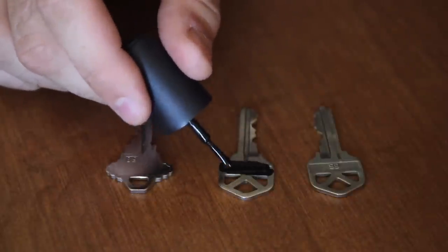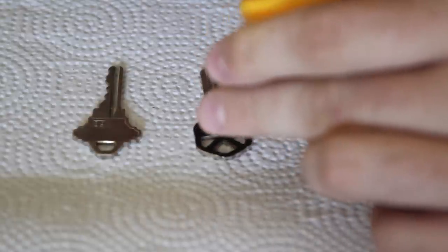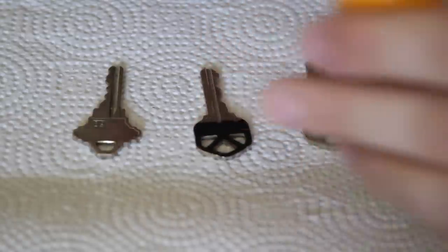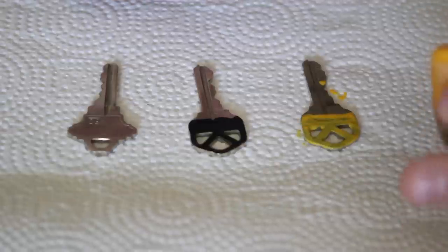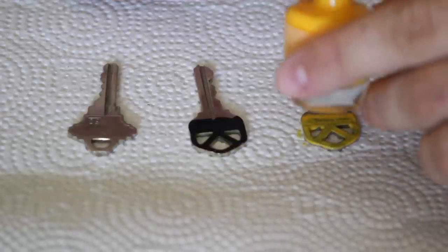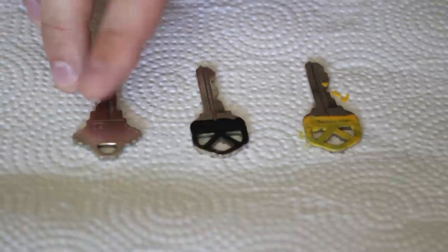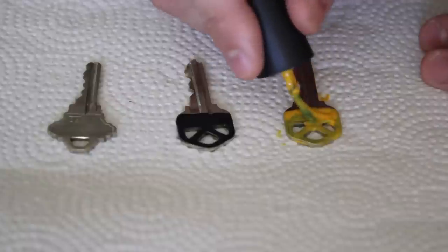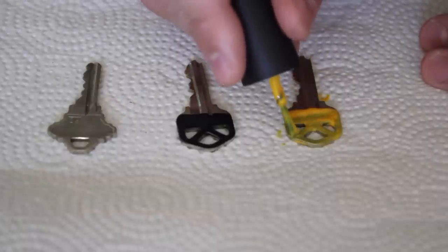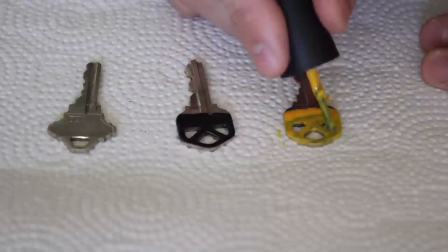Paint the whole key or just a strip — whatever you like. I've got yellow right here, just a strip of yellow. If you don't have nail polish, go to Walmart and it's only a couple bucks. You can have one yellow, one black, and leave one unpainted — all three are different. Next time you're at your door, you don't have to struggle figuring out which key goes to which lock.